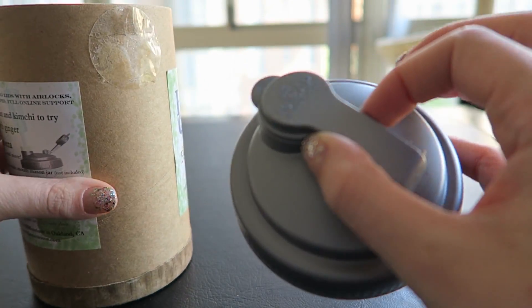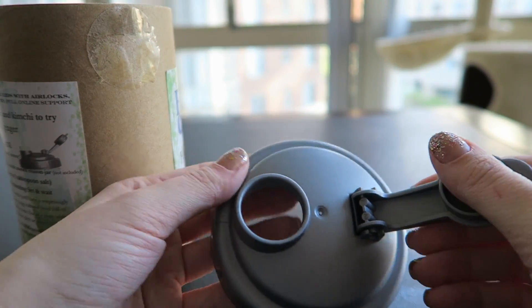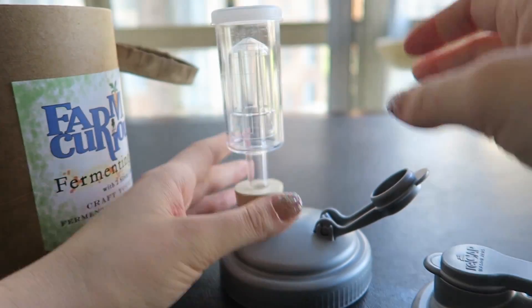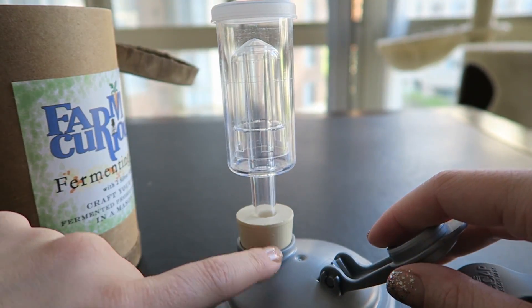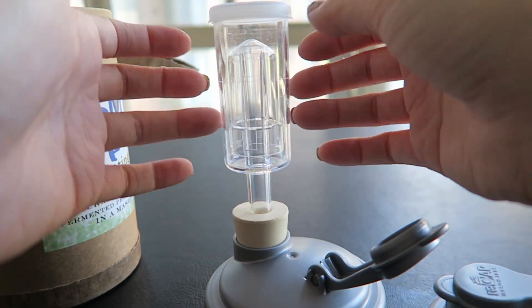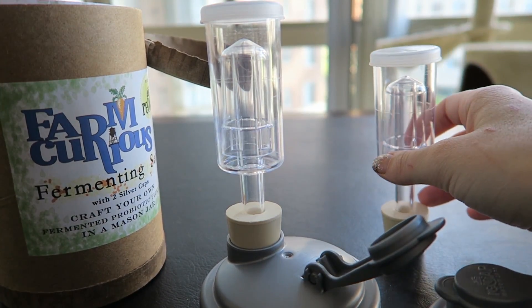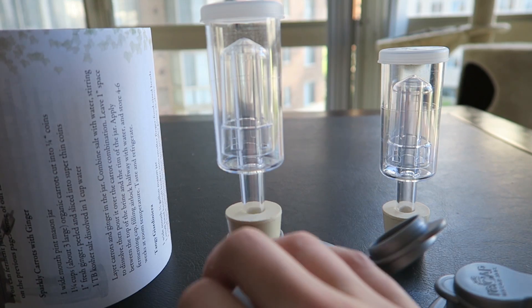So, here is one of the lids — it says recap mason jars. This is where the airlock would go. You fill it with water up to a certain point, and the air can escape but not go back through the water. So, as it ferments and bubbles, the gas will be released up through the water in the airlock, and we can ferment things without worrying about flies or anything weird getting into the container, like you would with an open fermentation.